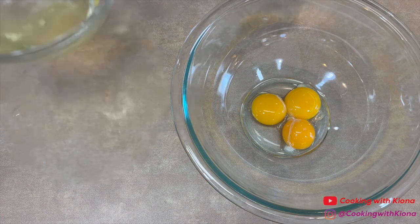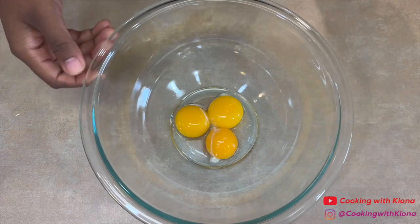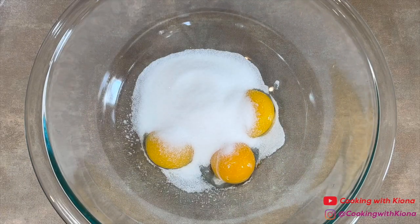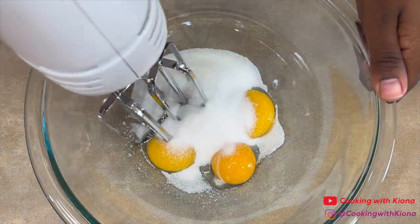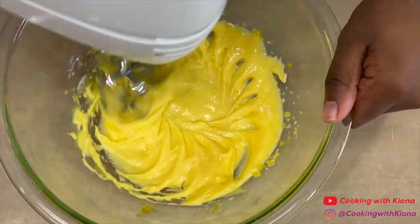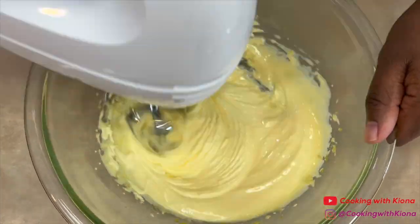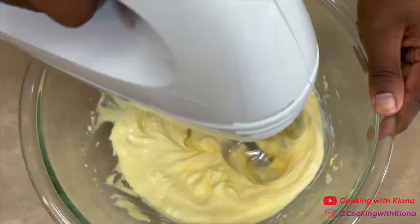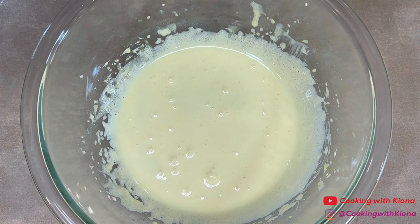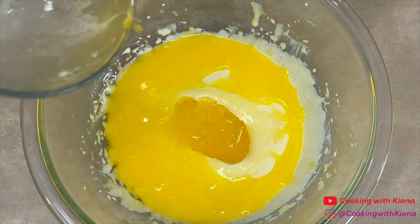When you finish separating your eggs, set your egg whites to the side. In the bowl containing your egg yolks, add one third cup of sugar. Beat the egg yolks and sugar together until the mixture becomes light in color, thick, and smooth. Next, mix in one stick of melted unsalted butter.